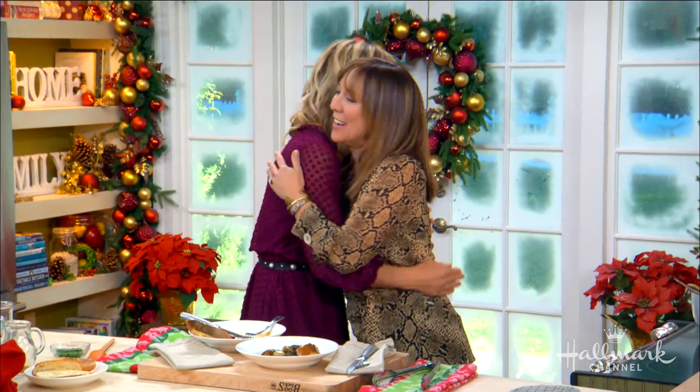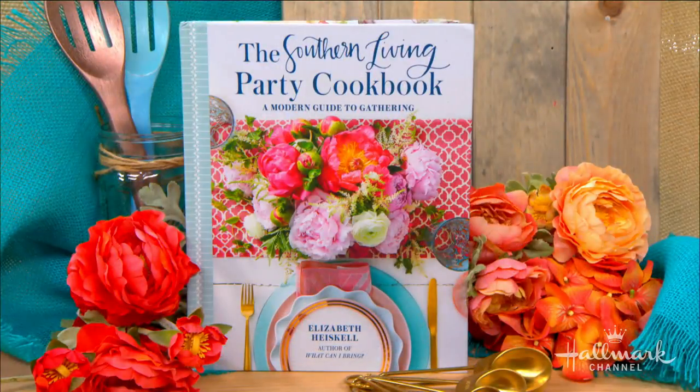For more from Elizabeth, be sure to grab a copy of the Southern Living Party Cookbook, and the full recipe, as always, will be at hallmarkchannel.com.